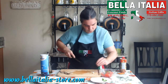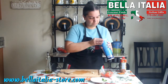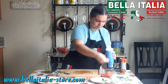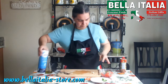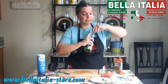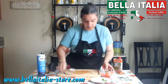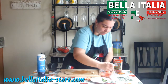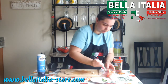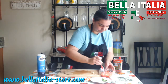Then we're going to use half of the garlic, a pinch of salt, and really good Italian extra virgin olive oil. Because you have very few ingredients, you have to make sure that the ingredients you're using are of really high quality.